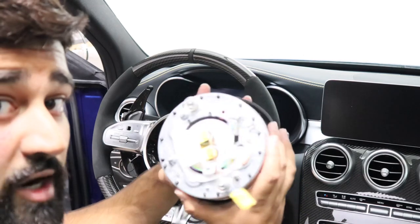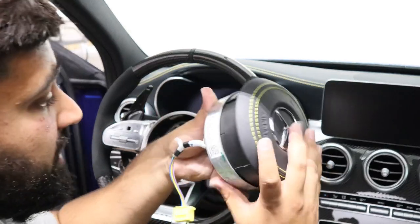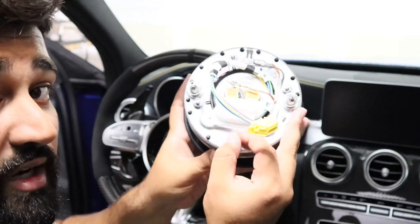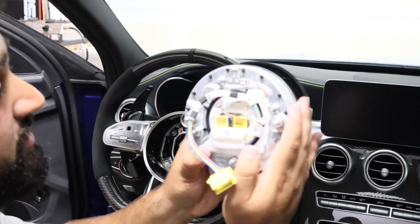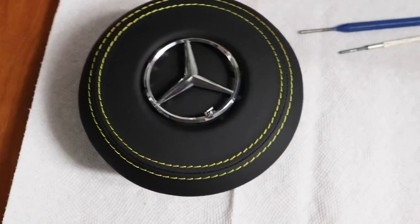The airbag and the airbag cover are now removed. This is held in by a bunch of little hex head bolts right here — one, two, three, four — and that's how you'll remove the airbag from the cover. We'll go ahead and do that now.